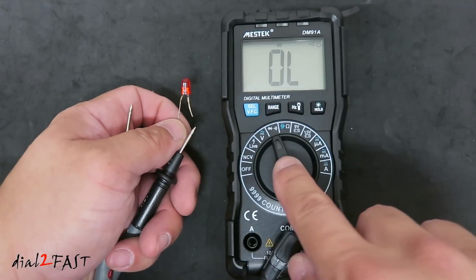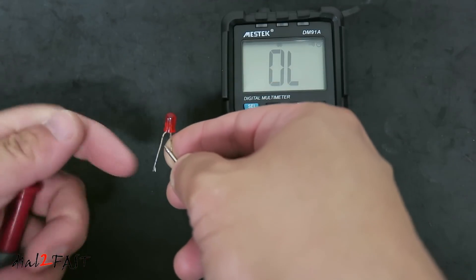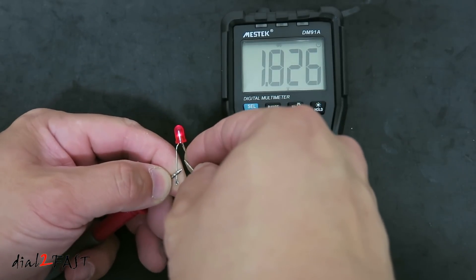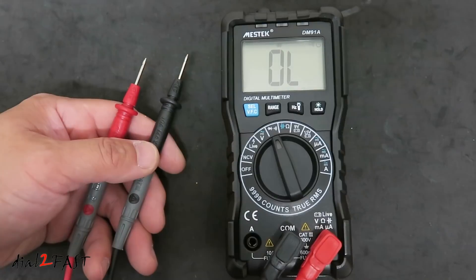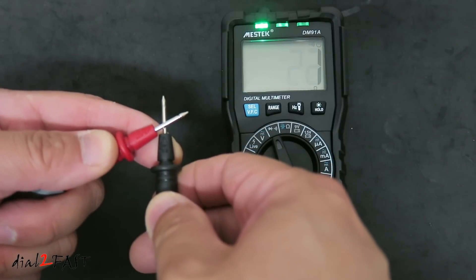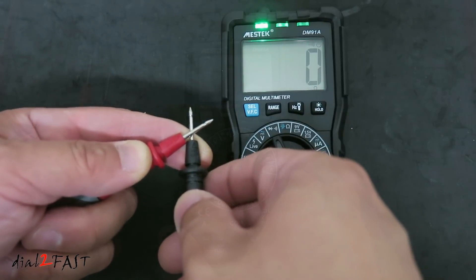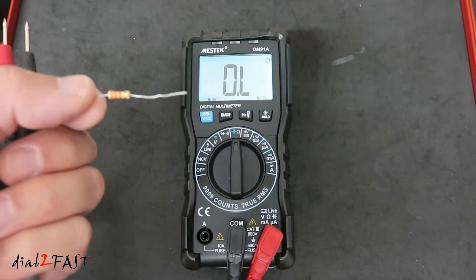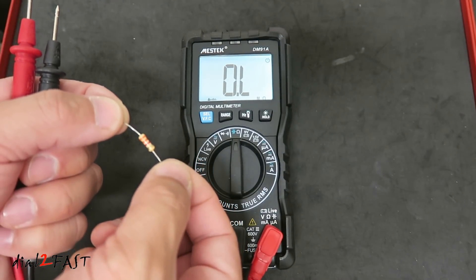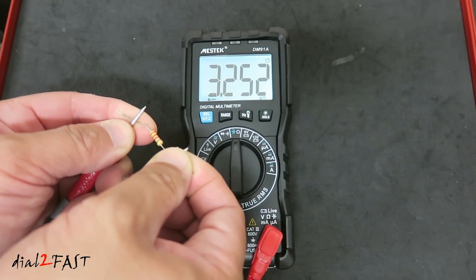If you want to test an LED, set the function knob to the diode selection. Place a test probe on each lead of the LED — the forward voltage reads 1.826V. You can also use this diode testing function to test continuity. If I short the two probes together, the LED at the top will light up and it'll give you the resistance measurement. If you want to measure resistance, like this resistor here, set the dial to the ohm symbol. In my hand I have a 3.3 kilohm resistor — place a probe on each side and it measures 3.25 kilohms.